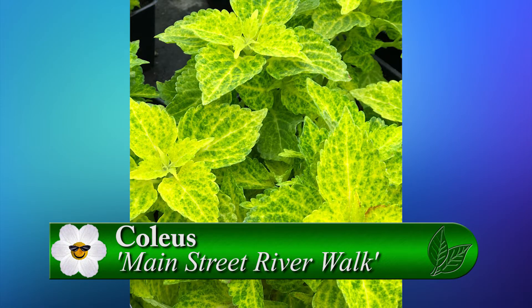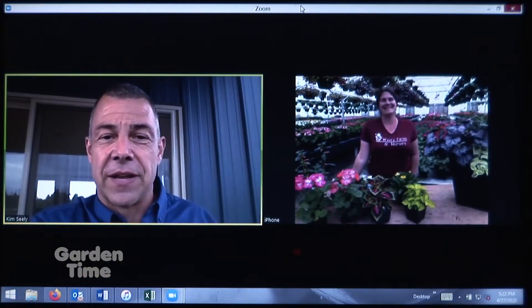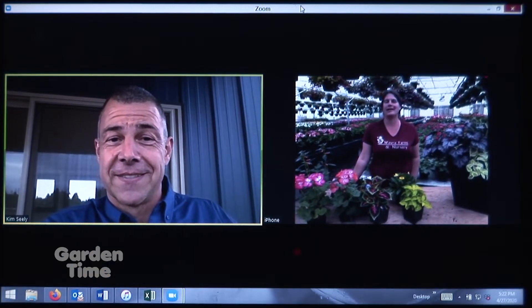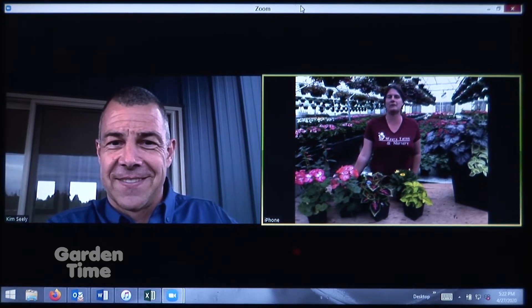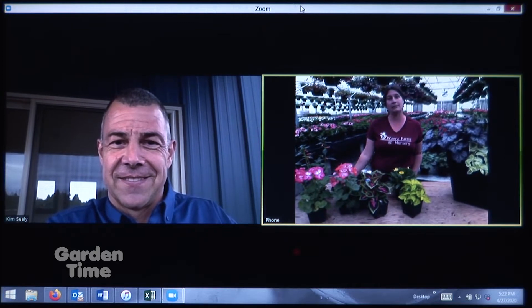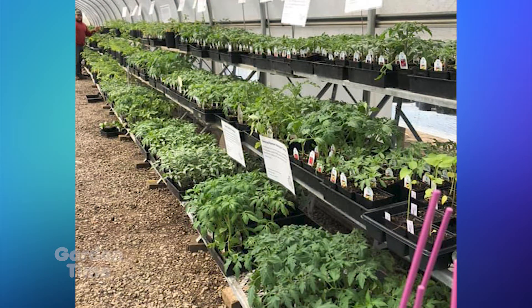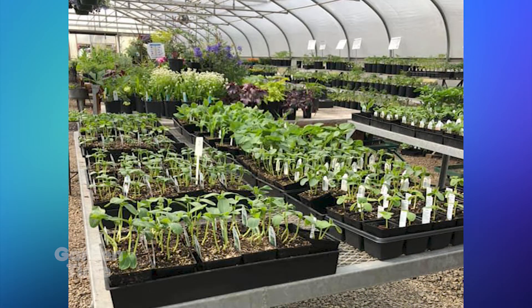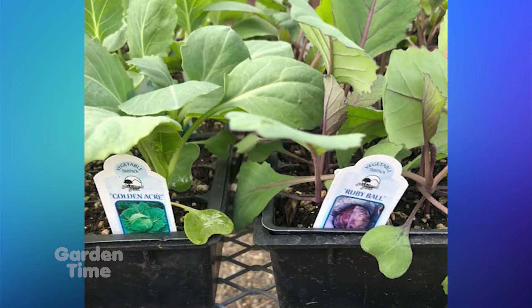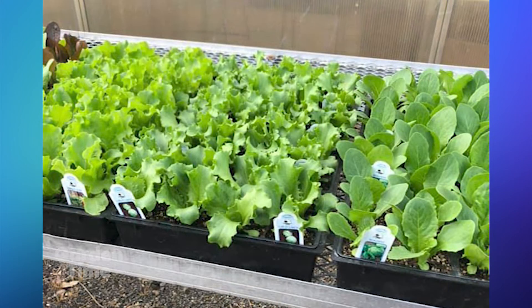Aside from all of the wonderful annuals and the splash of color, you also do vegetables, right? We do. This year we went above and beyond to find as many vegetables as we could to help people with their victory gardens. We have about 32 different varieties of tomatoes, lots of different peppers in different sizes, and lots of garden veggies including cold crop varieties — pretty much everything.